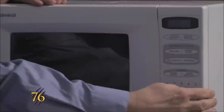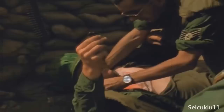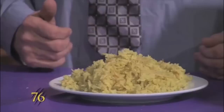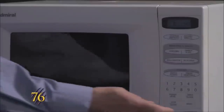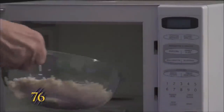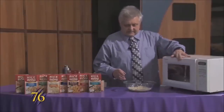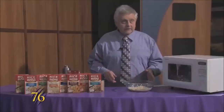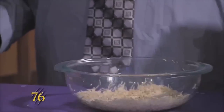Pop it in again for another two minutes this time. Now that that's done we'll pull it out, and you want to make sure that if you're using a glass container that it's Pyrex or any bowl that's microwave safe.